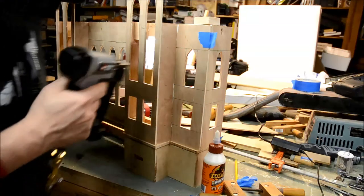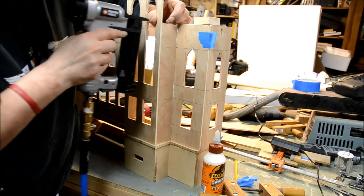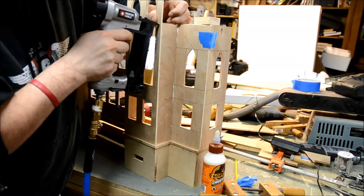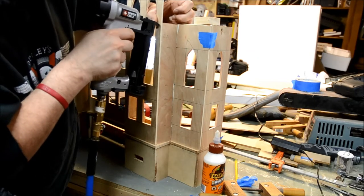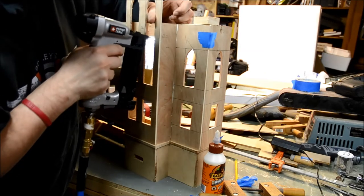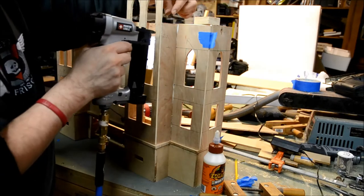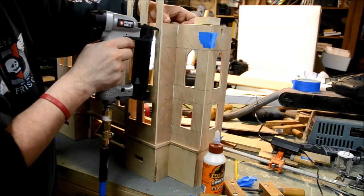Here I'm using the air-powered pinner, getting the edge of the front panel flush with the side of the two-inch strip and aiming the pin down the center. The plywood is only a quarter inch wide, so I have to be careful to aim the pin right in the middle, down the center of the two-inch panel.